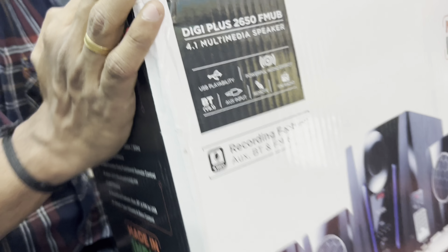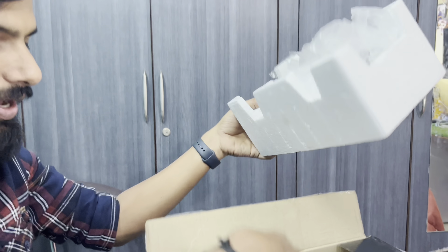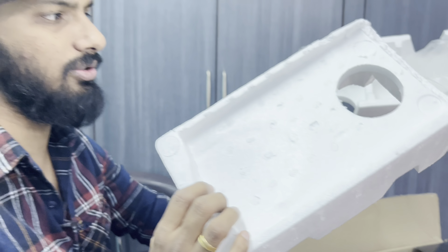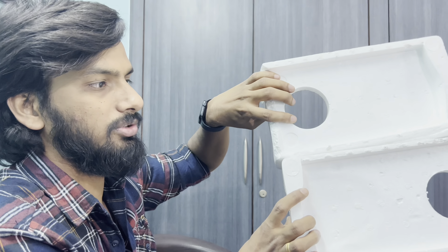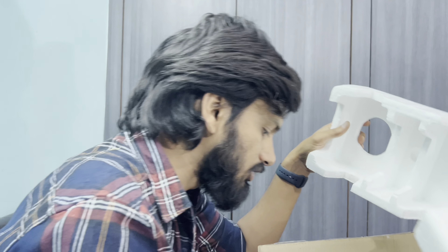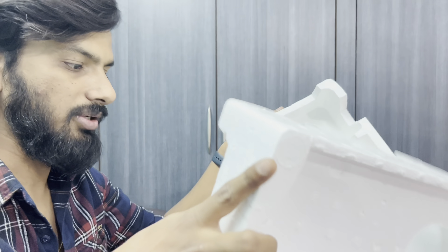I have already unboxed it but I want to show you the box. I had packed all the thermocol packaging back in. It is decent packaging — in 4 places there are the 4 speakers, and in the middle there is the bass box. Inside you also get a warranty card and the remote.